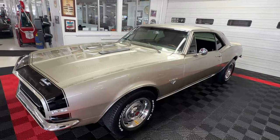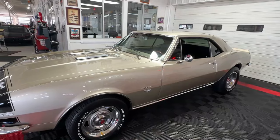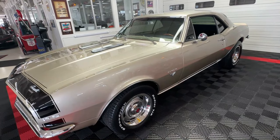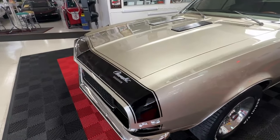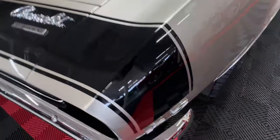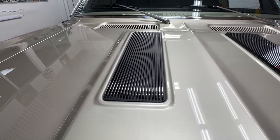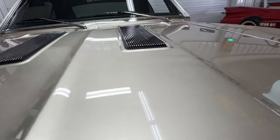It was originally a Granada Gold car with a black vinyl top. It's been repainted in gold again, but it's a lighter shade of gold than the Granada Gold was, and it has a little bit of pearl mixed into it so it really pops in the sunlight. Up front we've got the bumblebee stripe done in black, appropriate badging in appropriate places on the hood. We've got our faux louvers and the paint is just beautiful on this car — really, really nice paint job.